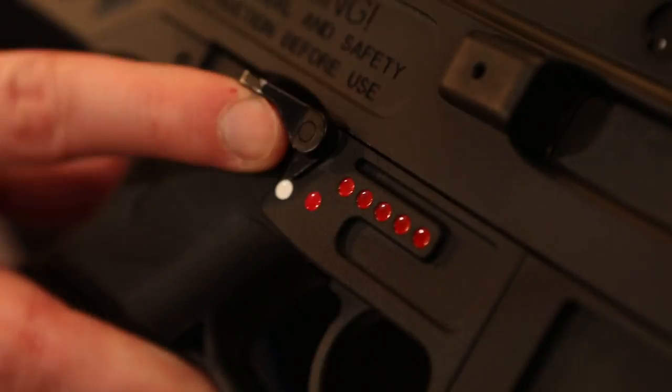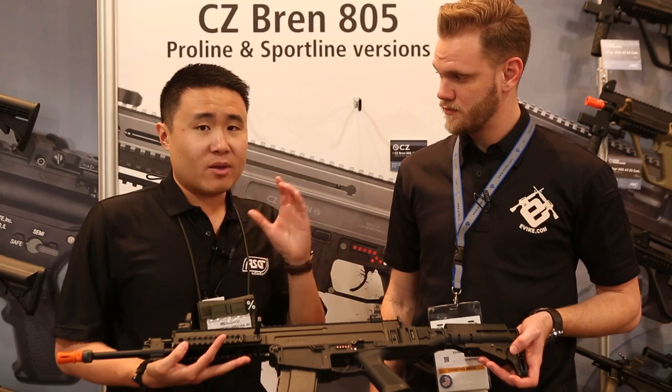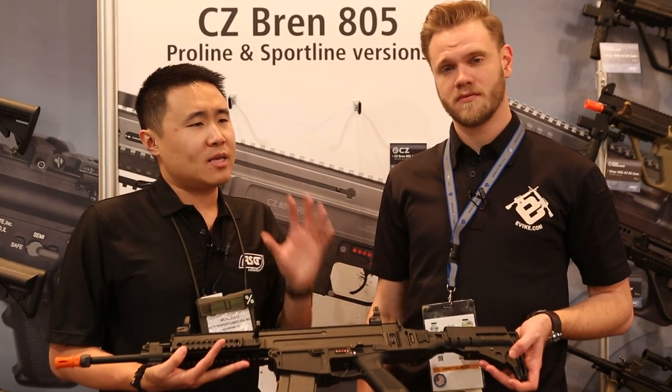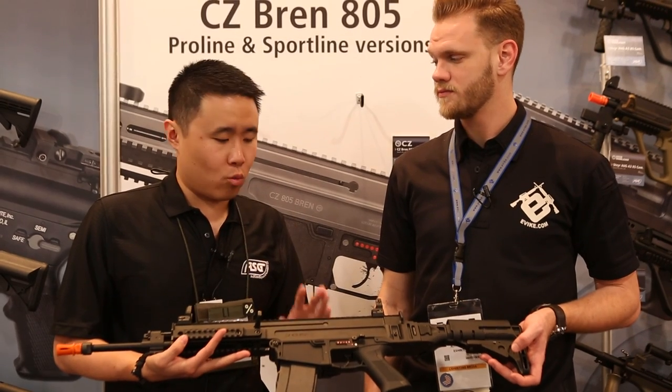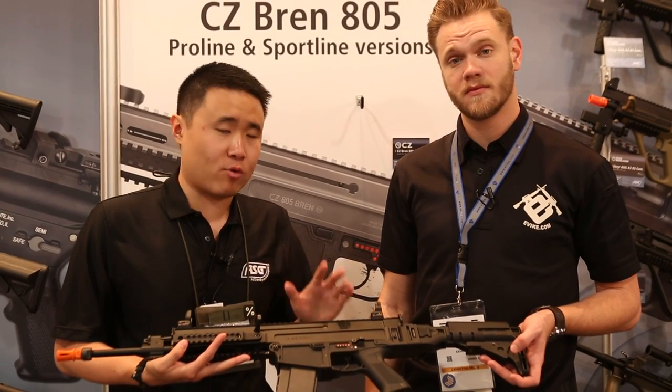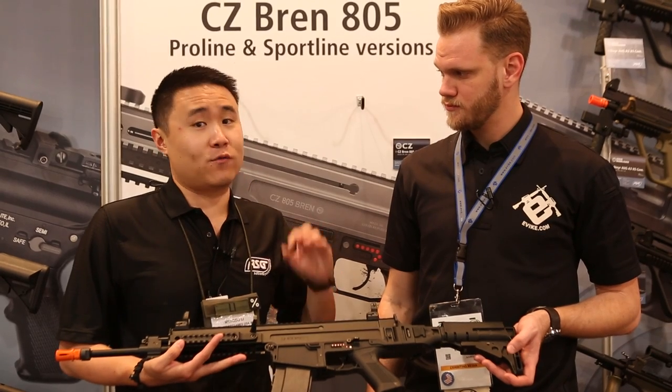It has a three-position fire selector: safe, semi, and full auto. We discussed whether to give it EVO internals, but to keep it more affordable, we're going to make it a standard AEG — granted a high-quality standard AEG — and save the nicer internals for a future project.